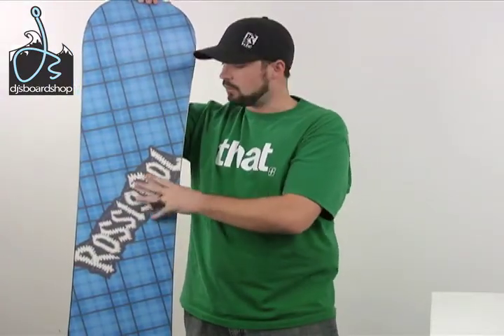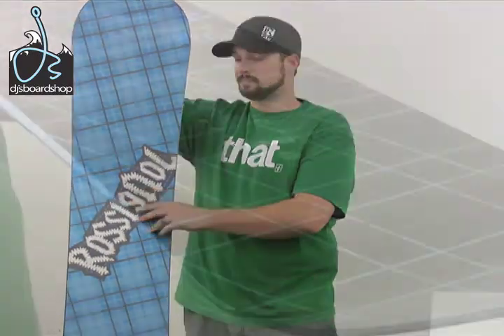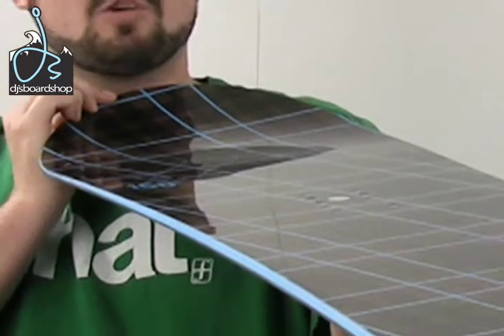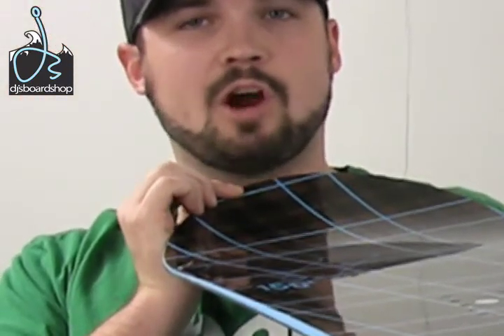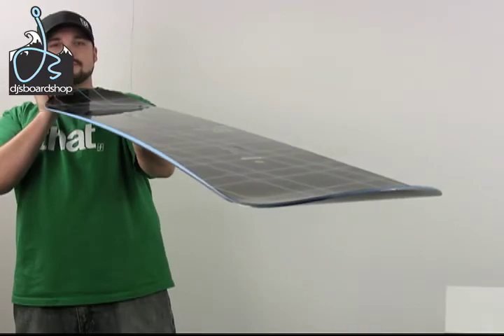As with all Rossignol boards, it offers a nice sturdy base that holds wax really well, but is also very easy to fix if you get any gouges in the base. The RPM offers a sidewall construction reserved for higher end boards — a better way to make snowboards. It also lets you get your weight right over the edge so you can really hold that edge when you're carving. The sidewall construction also makes it a little bit more durable when you're hitting rails and boxes in the park.